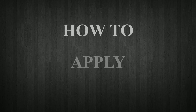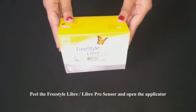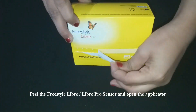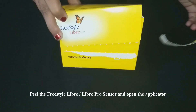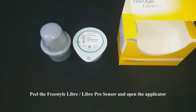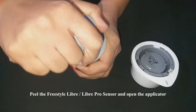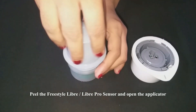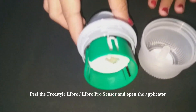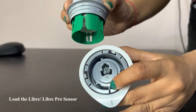How to apply Blucon Nitrider and activate Libre sensors. Peel the Freestyle Libre or Libre Pro sensor and open the applicator. Load the Libre or Libre Pro sensor.